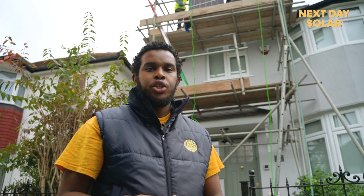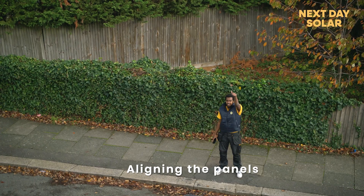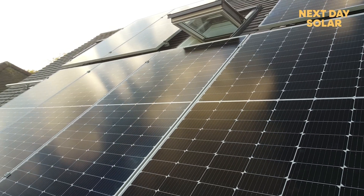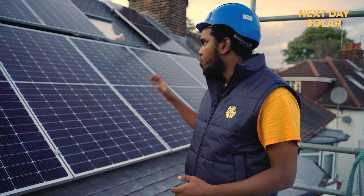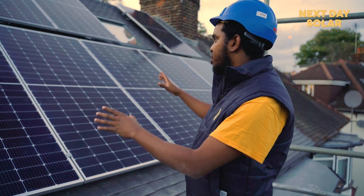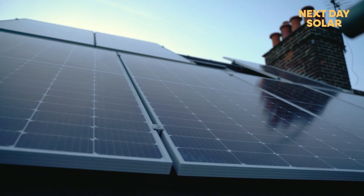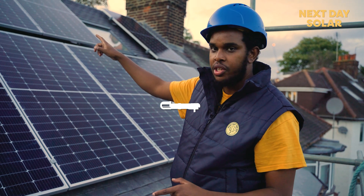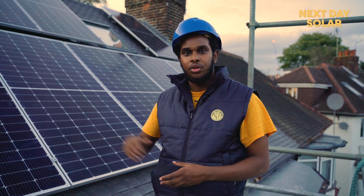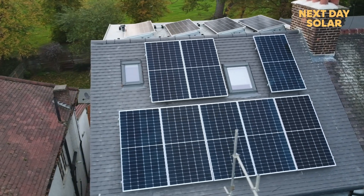We are now at the last stage of the installation — putting the panels on the pitch roof. We have now reached the end of this project. We've installed the last panels, and this complete section is one string of eight panels facing east, connected in a C loop. We also have four panels on the flat roof facing south, and we hope at its peak this system will generate 5.5 kW.